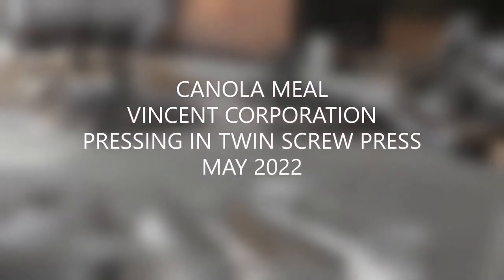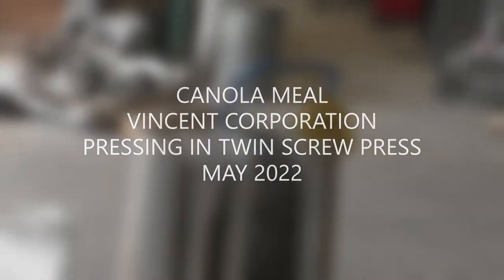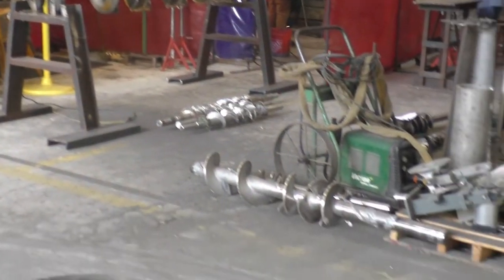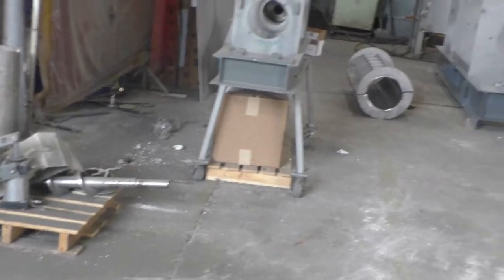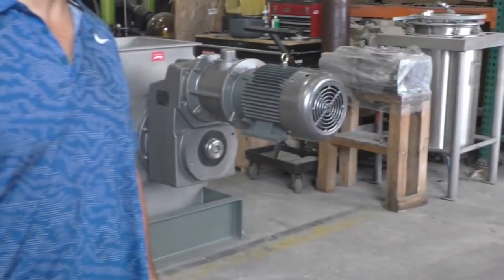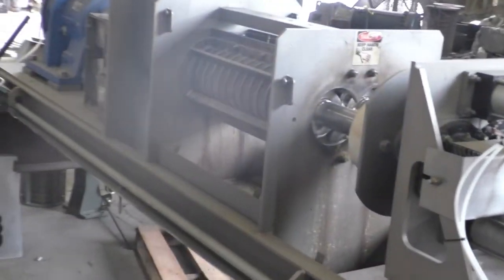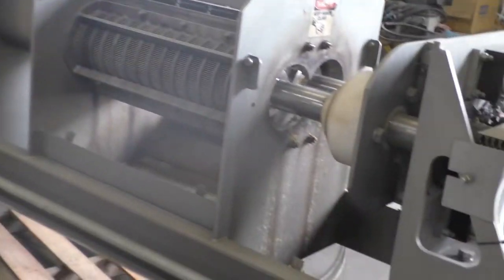This is the 25th of May, 2022. We're at Vincers Corporation, and we've got screw presses all over here. This is the one we're going to use in this test, and it's a twin screw press.